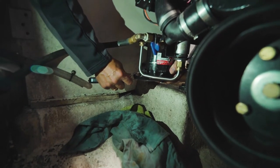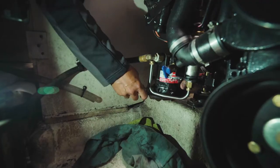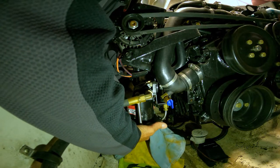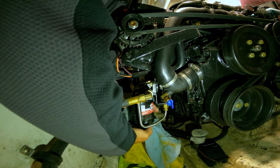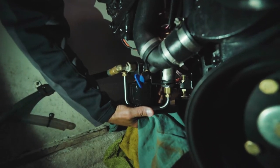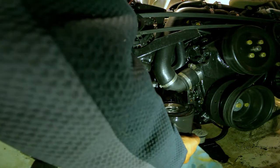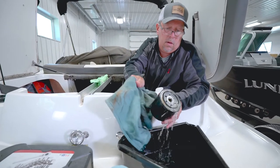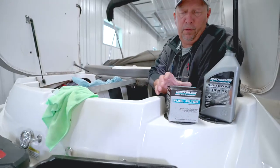Once you locate the filter, take your filter wrench and slowly loosen it up. Once it's loose, unscrew it by hand. Have rags in the bottom of the boat to catch any spilling gas, then bring it up and dump the contents of the fuel filter into a pan. Now you're ready to replace it with a new one.